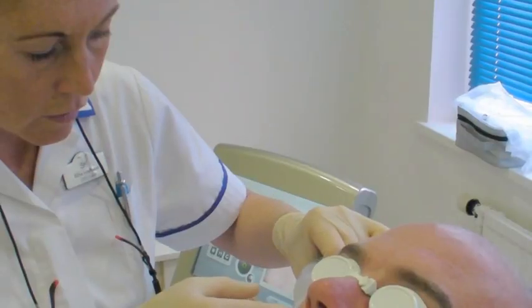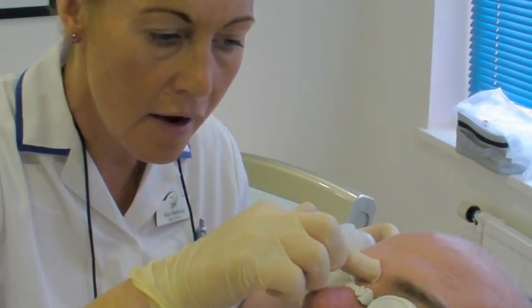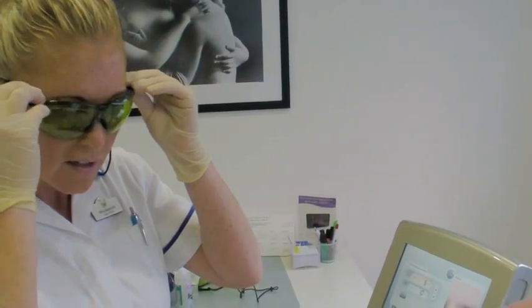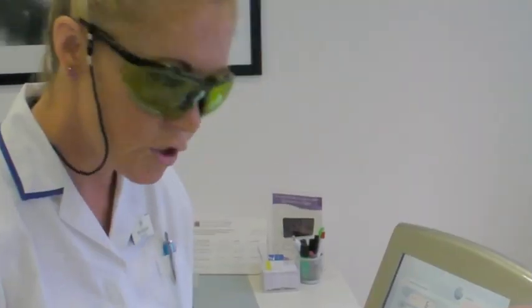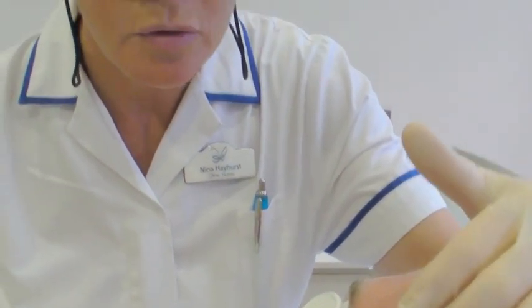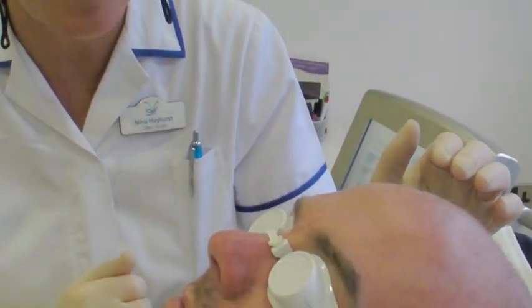We place a small amount of gel in this area. We just laser between the eyebrows and not around the eyebrows, because then you're at risk of lasering hairs within the eyebrow, therefore destroying the shape of the actual eyebrow.